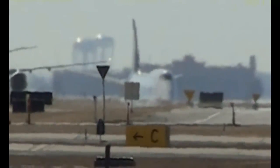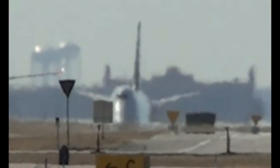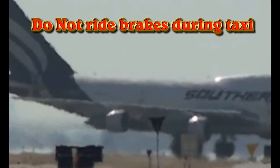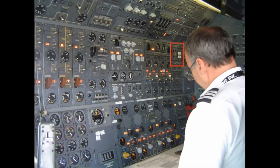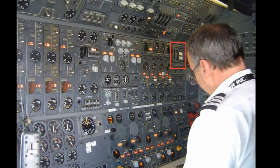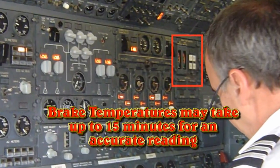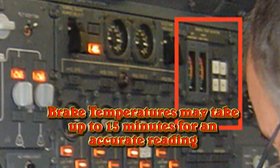A few last-minute items regarding brake temperatures. First, when you taxi — and you may be lighter than at takeoff — always slow the airplane down to a little under 10 knots, then let the brakes go. Do not ride the brakes, as that will further increase heating. Secondly, the flight engineer's panel has a brake temperature indicator, but it takes several minutes — up to 15 minutes — to register correctly. So if you turn off and immediately ask the flight engineer what the brakes look like, you're not going to receive an accurate temperature reading.